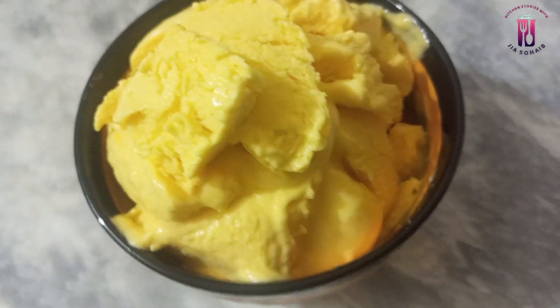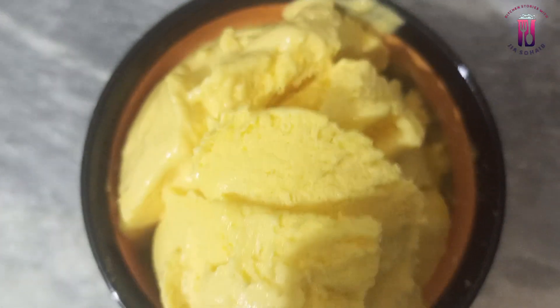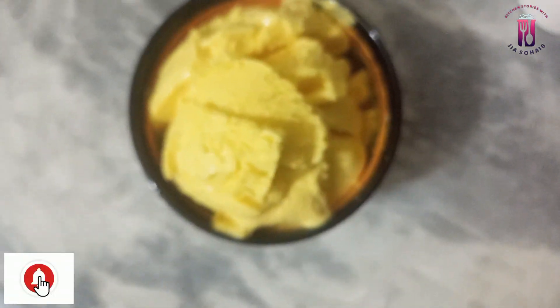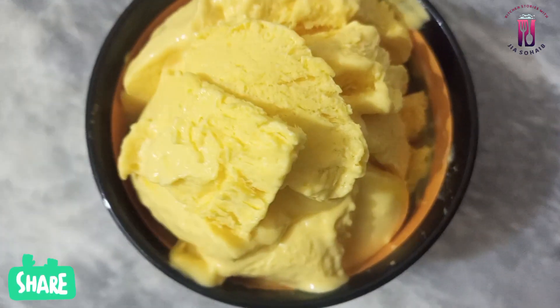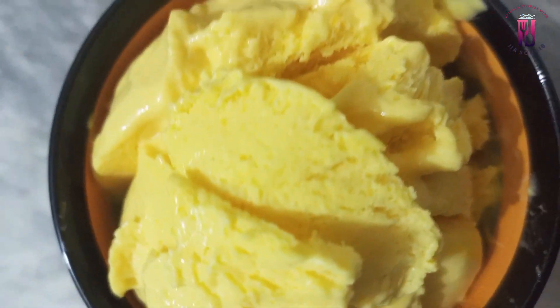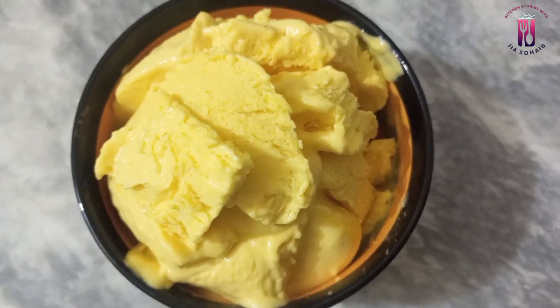When you try the recipe, please don't forget to give feedback. If you are watching my channel for the first time, kindly subscribe and press the bell icon so that all notifications come to you. Share my channel with friends and family. If you like the video, please like it. We will see you with new recipes — stay happy and positive. Allah Hafiz.